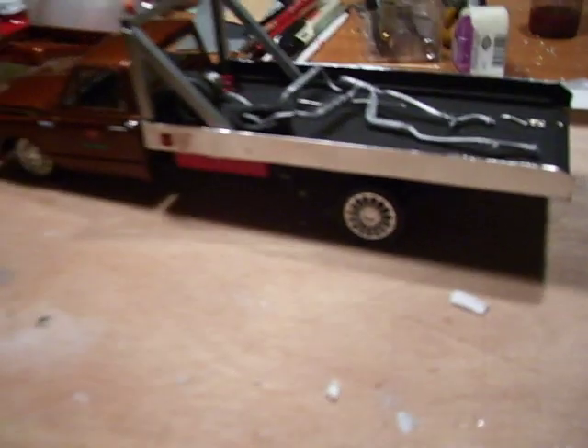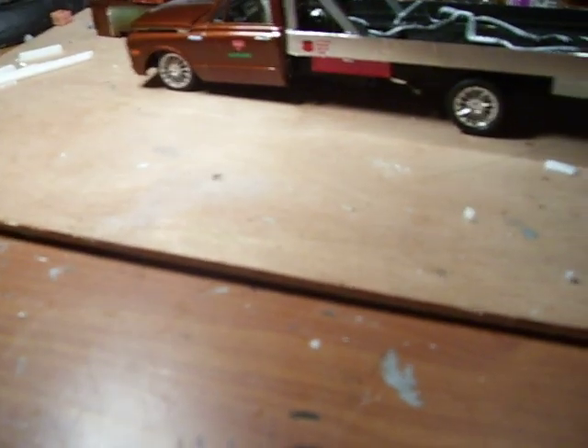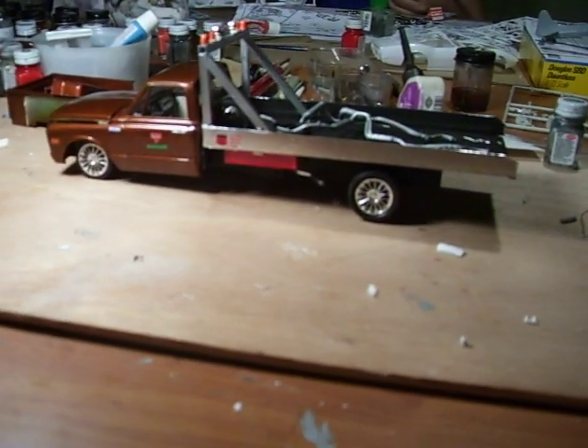I've been looking for a tow truck for my diorama for quite a while and couldn't come up with anything. So I said, what the hell, I'll just build my own.